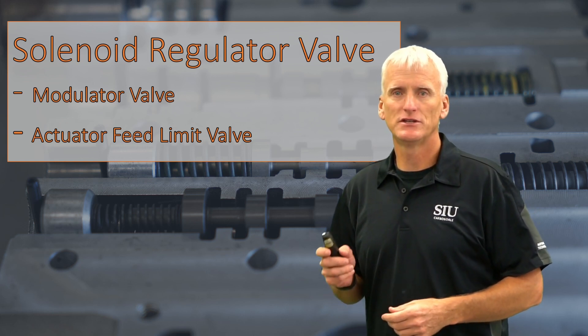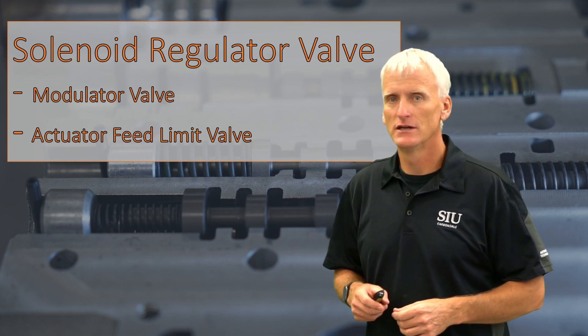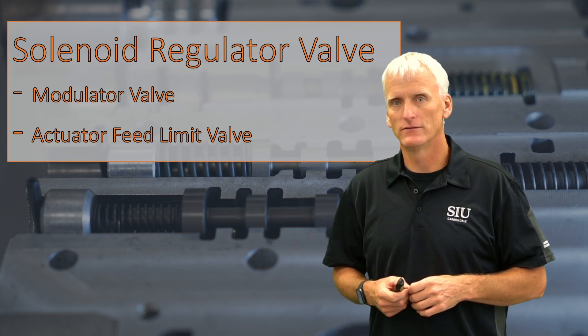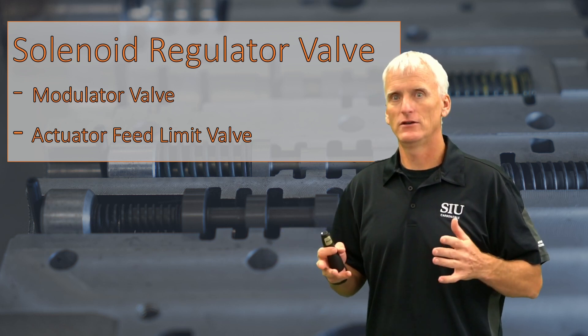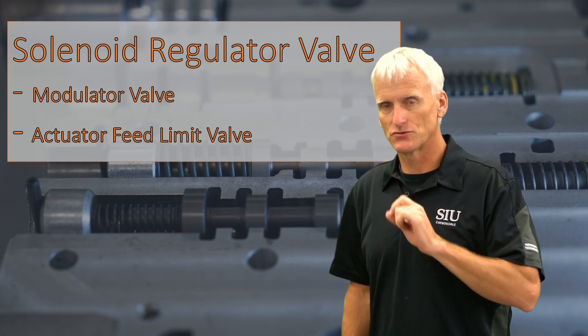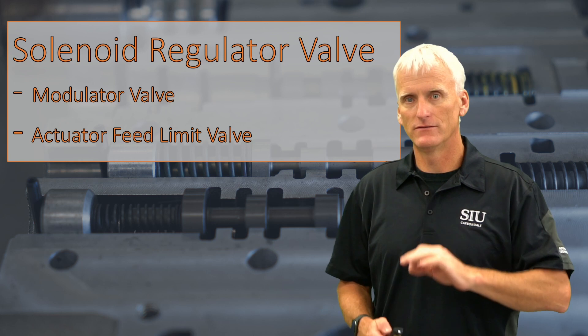Hello, my name is Sean Boyle, and I teach at SIU Automotive Technology. This video is on the solenoid pressure regulator valve. You might be wondering why a video on just one little valve, and it's because this valve is extremely important to the operation of the transmission.